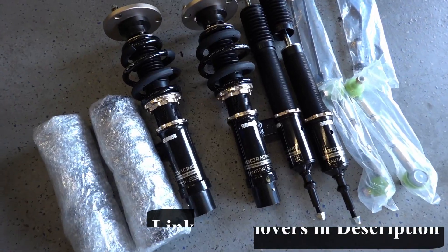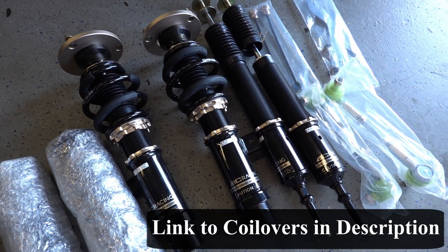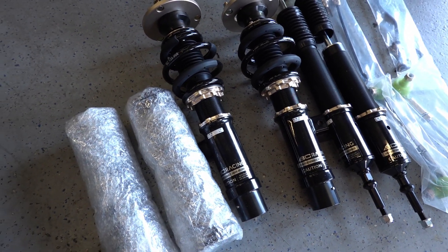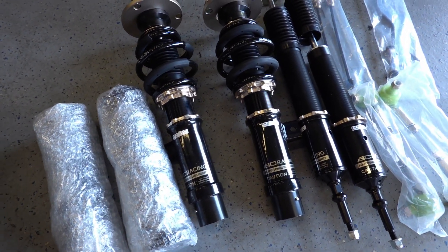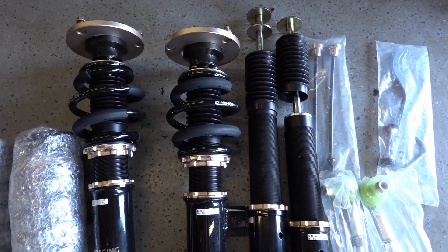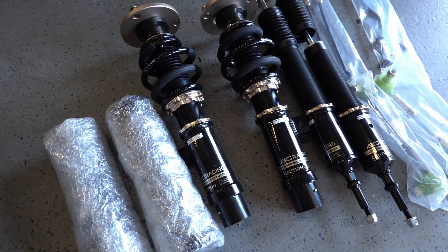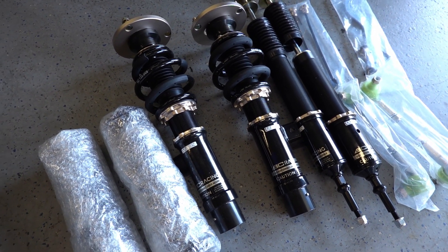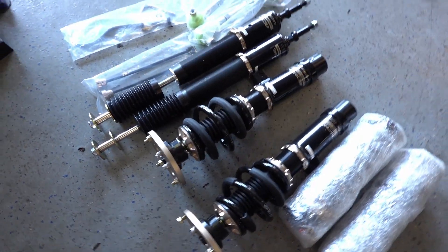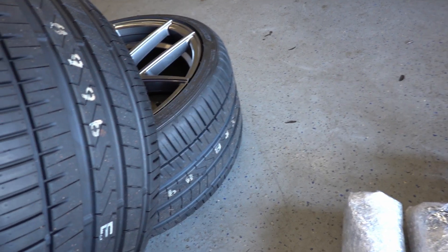Alright guys, this is the suspension we're going to be installing on my 335i — these are the BC coilovers, the BR series, pretty much the entry level. But to be honest, with all the features it comes packed with, I wouldn't really call them entry level. I paid a little under a thousand dollars and they come with adjustable coilovers, adjustable dampening, essentially everything you need to lower your car and make it drive great. And to my left, here's a little sneak peek of my wheels.